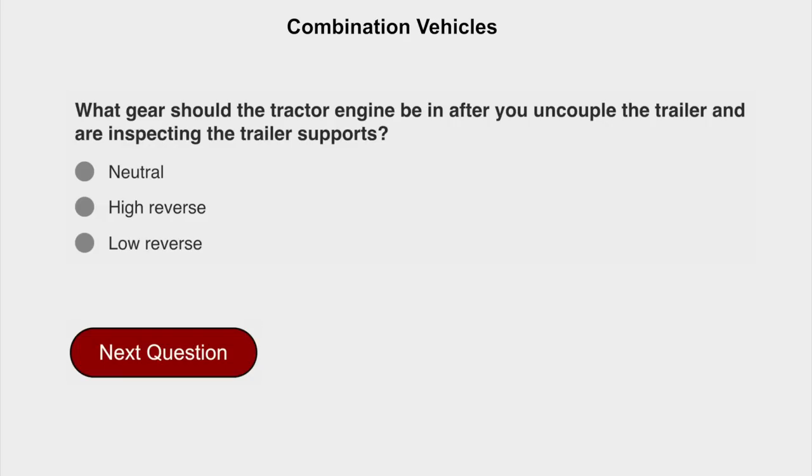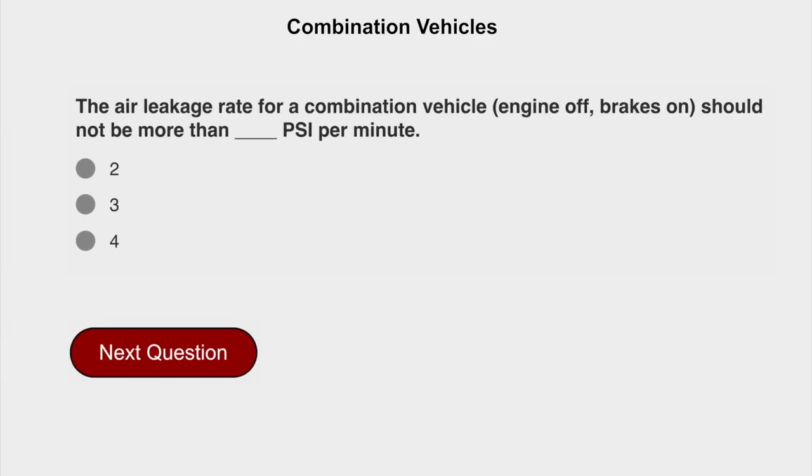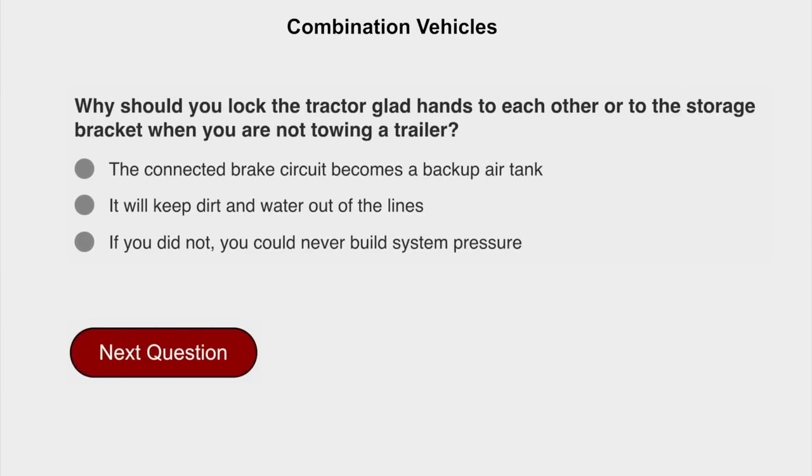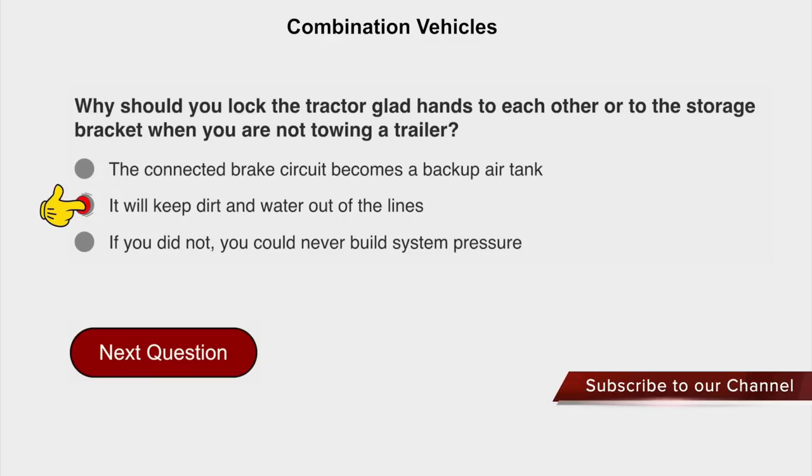What gear should the tractor engine be in after you uncouple the trailer and are inspecting the trailer supports? Neutral. The air leakage rate for a combination vehicle, engine off, brakes on, should not be more than 4 PSI per minute. Why should you lock the trailer gladhands to each other or the storage bracket when you are not towing a trailer? It will keep the dirt and water out of the lines.